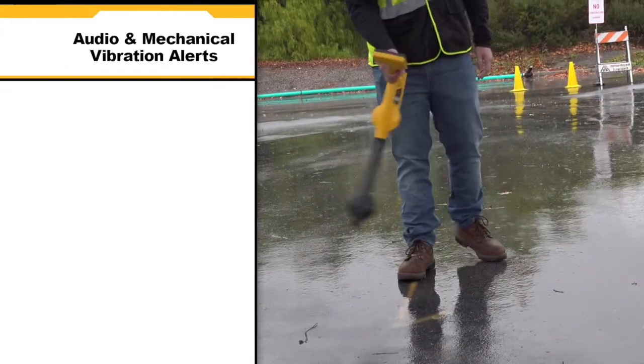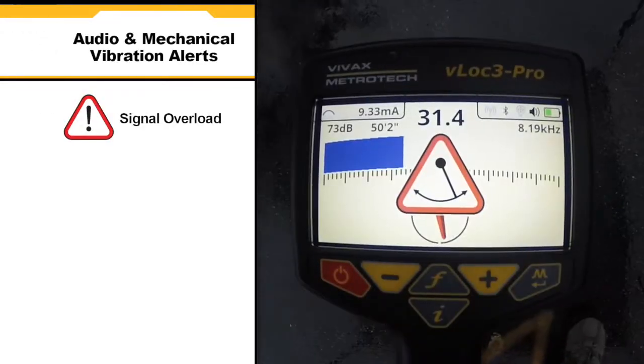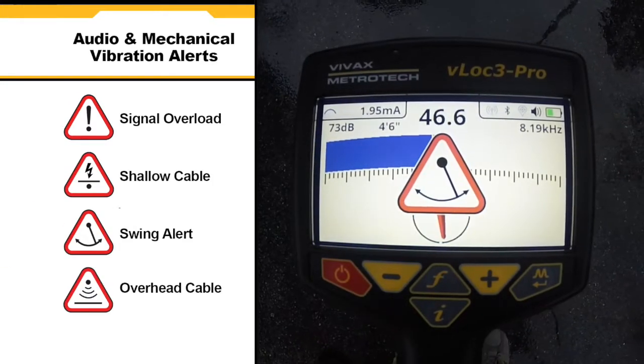Audio and mechanical vibration alerts can also be configured by the user. Configurable alerts include signal overload, shallow depth, excessive swinging, and overhead cables.